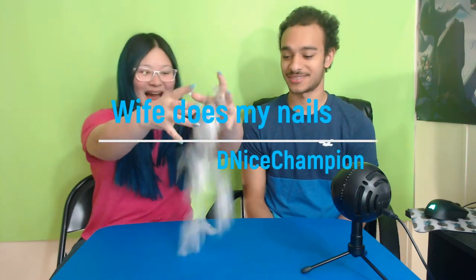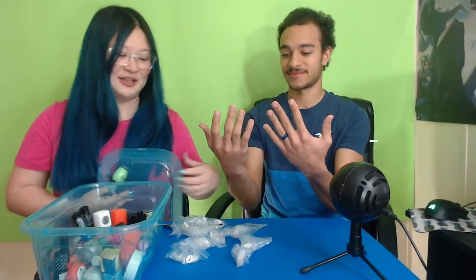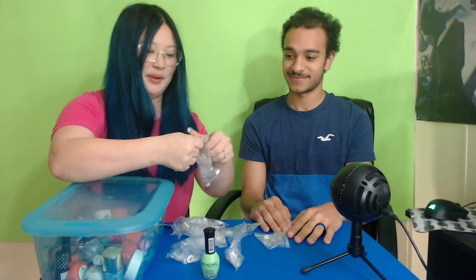What's up you guys, so my wife has been begging me to let her do my nails. I'm not just gonna paint his real nails — I'm actually going to glue on some fake nails for him. Pretty nice, champion! Yeah, this is what I have on my nails — see, I have fake nails.